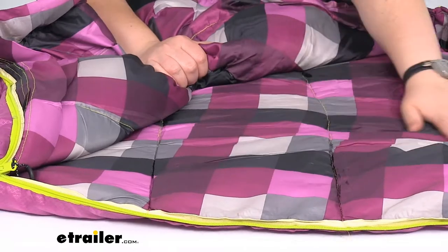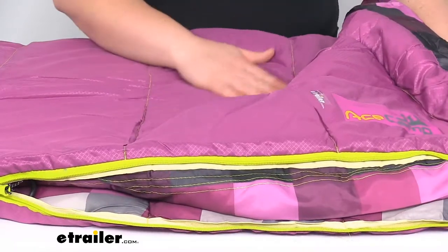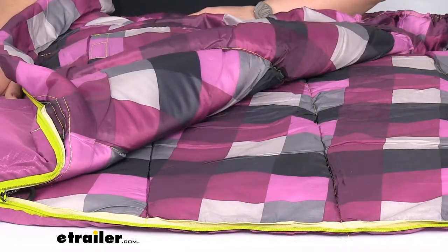It is a polyester material so it's pretty comfortable on your skin. The outside shell is made of 210T embossed polyester so it should keep you nice and insulated.